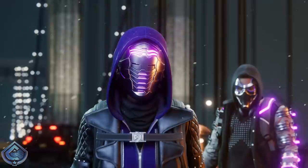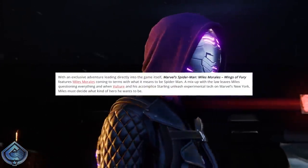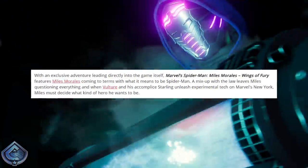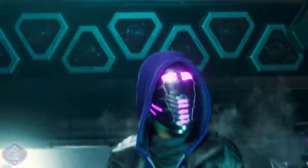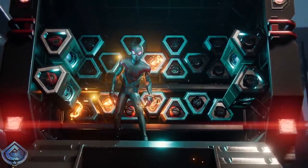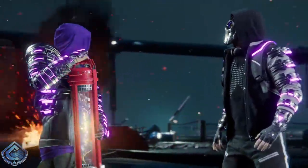Regarding the prequel novel for Spider-Man Miles Morales, here's a description of what we can expect: with an exclusive adventure leading directly into the game itself, Marvel's Spider-Man Miles Morales: Wings of Fury features Miles Morales coming to terms with what it means to be Spider-Man. A mix-up with the law leaves Miles questioning everything, and when Vulture and his accomplice Starling unleash experimental tech on Marvel's New York, Miles must decide what kind of hero he wants to be. Starling is the granddaughter of the Vulture, and I do wonder if she'll show up in the game itself — it would be an interesting way to bring back the Vulture from Spider-Man PS4. The prequel novel is published on November 10th, just a couple of days before Spider-Man Miles Morales comes out.